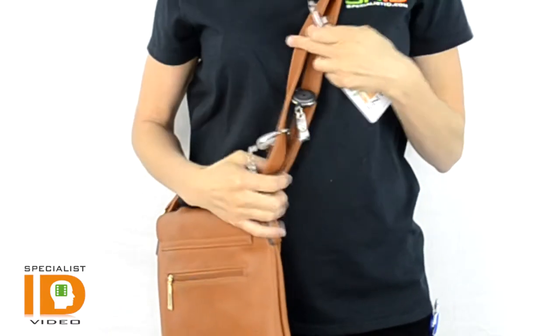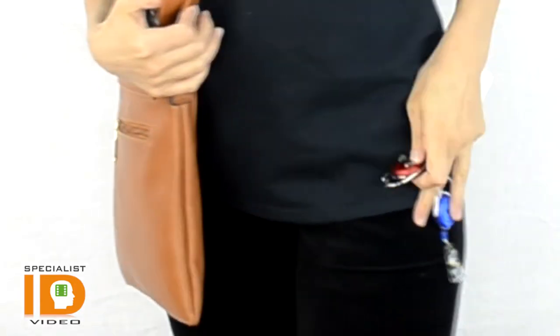That gives you two attachment options, whether you put it on your purse strap, as I'm showing you here, or your pocket, as I'm wearing it there. You can also attach it to your belt loop, your belt, or any type of strap or material that you can attach and loop onto.